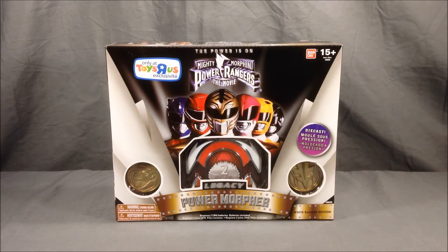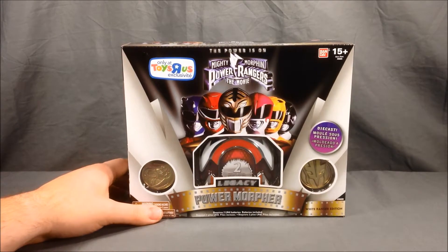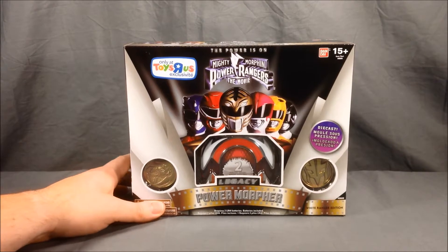Hello and welcome to Long's Toys. I have a Power Rangers review for you today. This is the Legacy Power Morpher, Power Rangers the Movie Edition, and it is specific to the White Ranger.